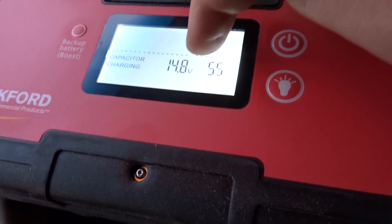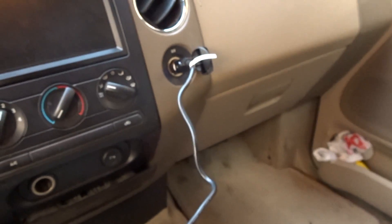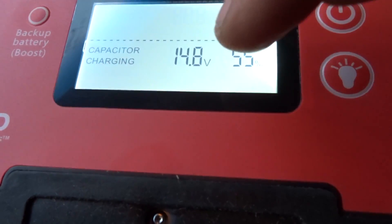I'm gonna end the video here — this is so far the most ultimate jump starter you can get. If you guys have any questions or comments post them below. I did forget to mention that the backup battery percentage is shown right here, and using a cigarette lighter it says it takes about four minutes to charge — currently sitting at 55%, so I'm just gonna charge it up.